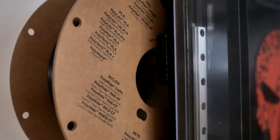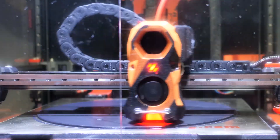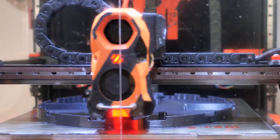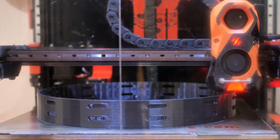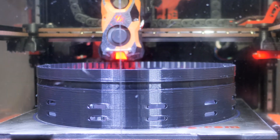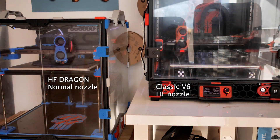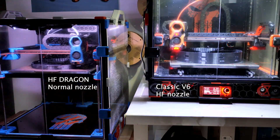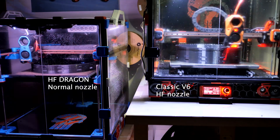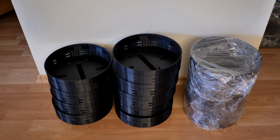Guess what? The V6 with the high-flow Triangle Lab nozzle outperformed the Dragon hotend with a normal nozzle by far. I printed this part in 11 hours 30 minutes on my V6, and it took 14 hours on the 3D printer with the Dragon hotend.